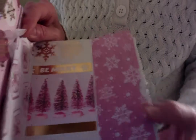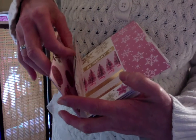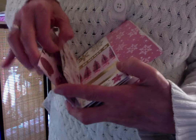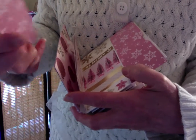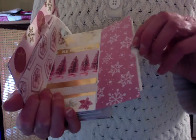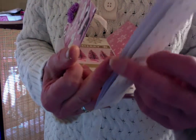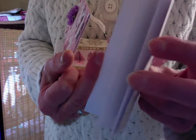Here we have the first inside of the cover and then the first page, which also unties. Inside here we have a 'Be Merry' and then there is a pocket here with a small little bookmark. And on this side we have a little tiny bound journal — just blank paper.